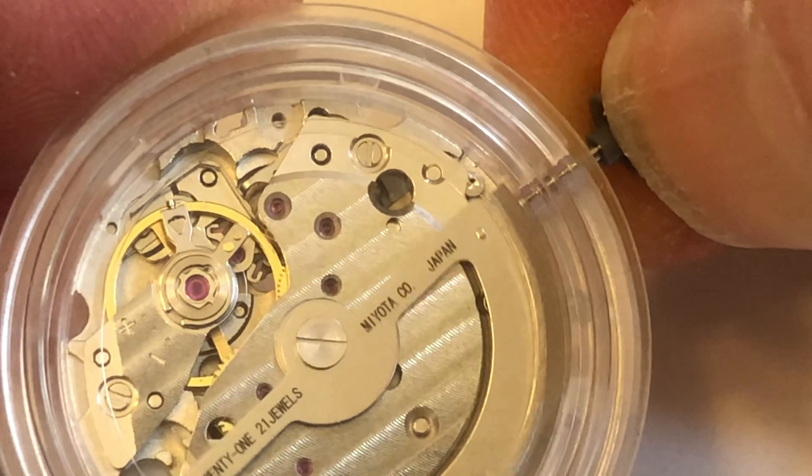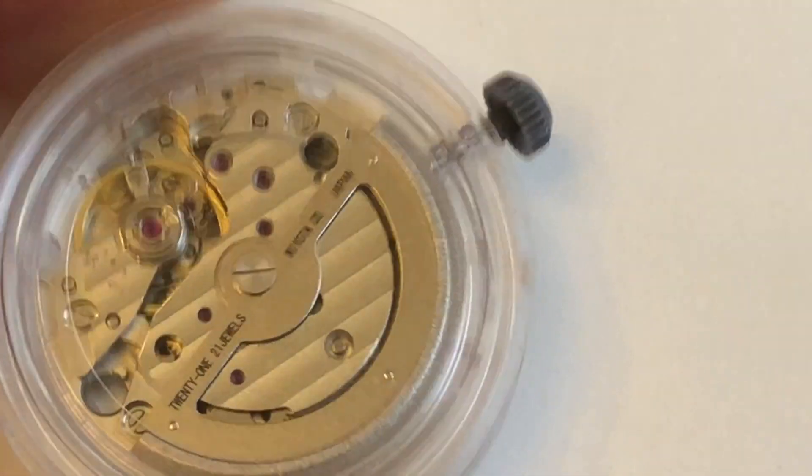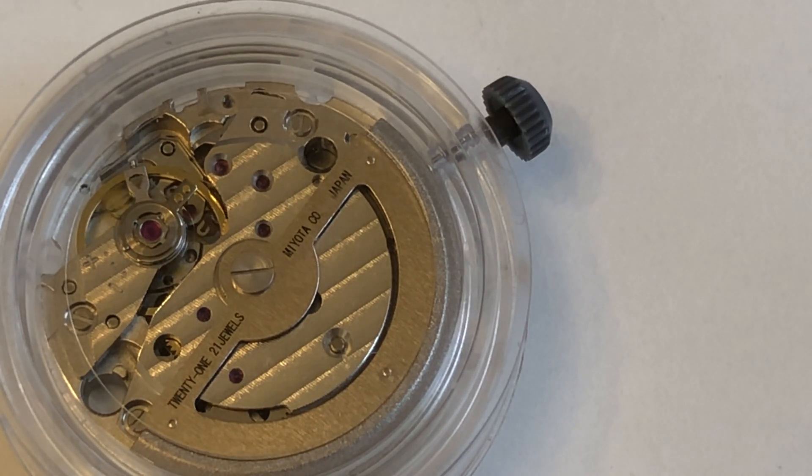Unfortunately, if you purchase a watch which includes an 8215 movement, there's no guarantee that it's going to hack, unless it has these components.